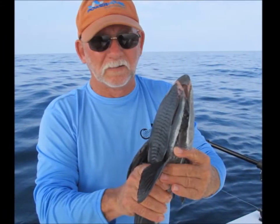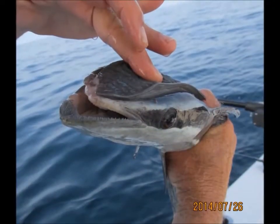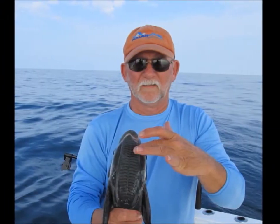This here is a remora. They usually hang around on the bottom of a shark, foraging on their sloppy eating habits. This one right here turned loose of the shark and came over and ate our live bait.